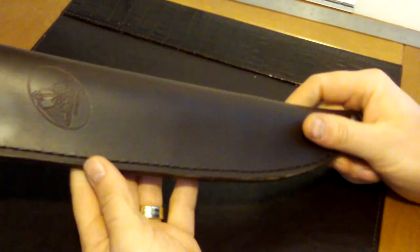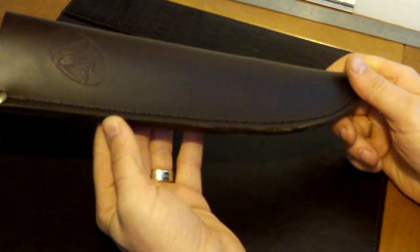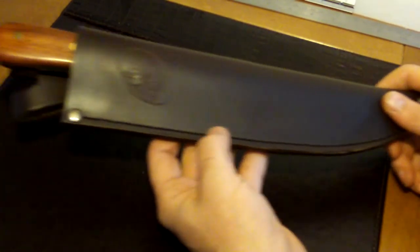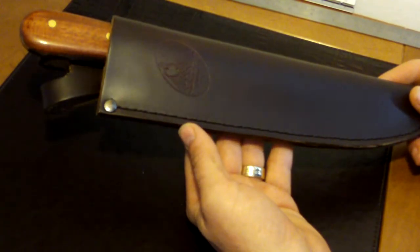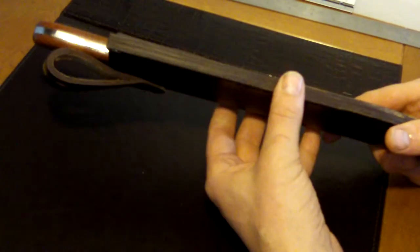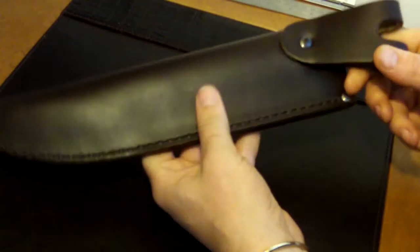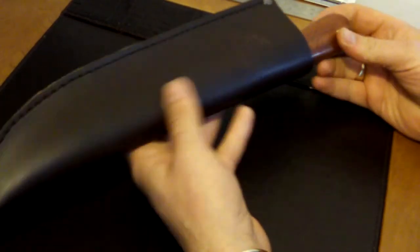This is a look at the Condor Hudson Bay knife which I've recently purchased. I've taken it out a couple of times and it actually performs really well. The cost of the knife isn't high — it's not an expensive knife at all, and what you get for the money is superb. The sheath is excellent, it's strong, the belt loop is good, so the sheath is really good.